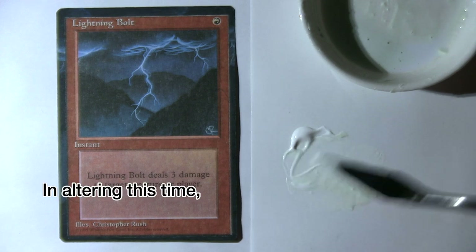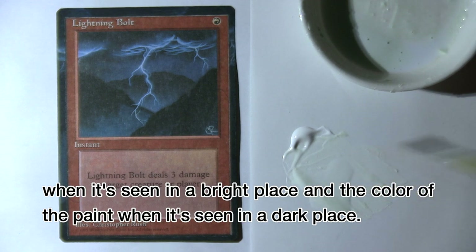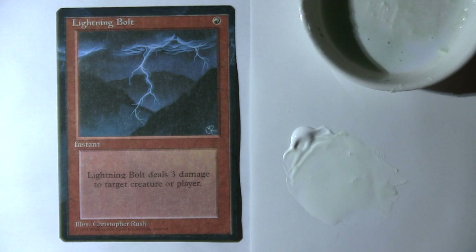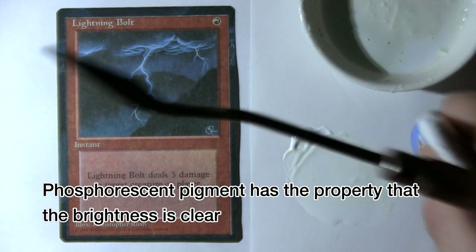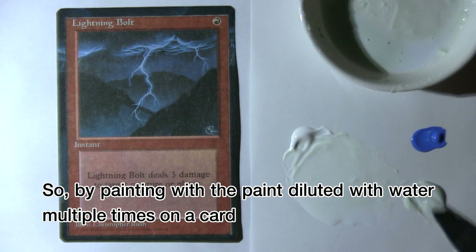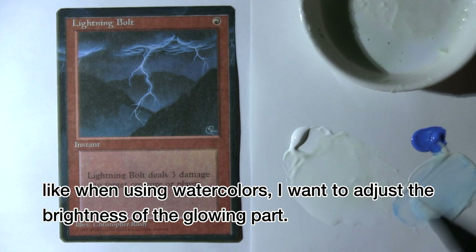In altering this time, I want to alter without changing the impression of the card by matching the color of the paint when seen in a bright place and the color when seen in a dark place. The phosphorescent pigment has the property that brightness is clearer when the pigment particles are dense. So, by painting with the paint diluted with water multiple times on a card, like when using watercolors, I want to adjust the brightness of the glowing part.